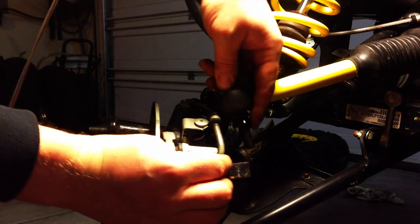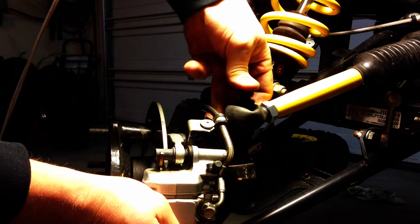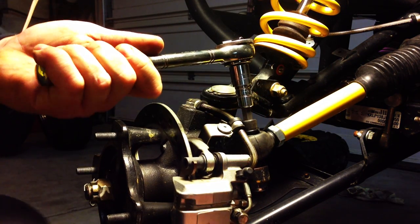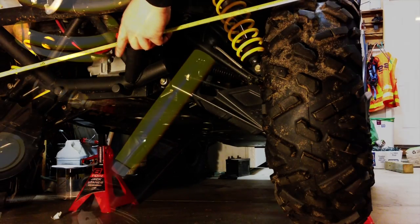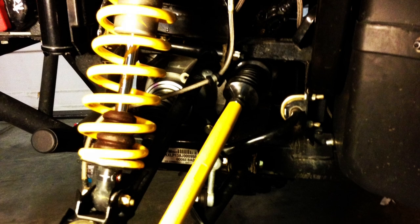Now we can connect our new heavy-duty tie rod to the spindle. Once you've reset your alignment, all that's left to do is tighten the nuts at each end of the tie rod and resecure the rubber boot with the zip ties.